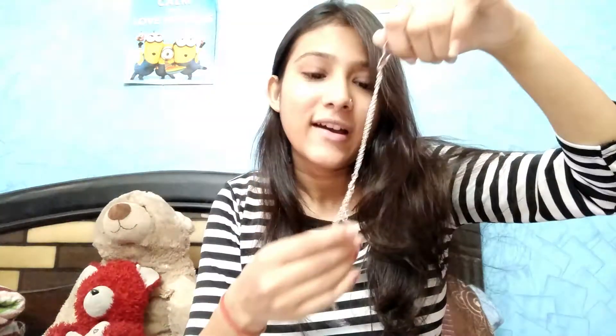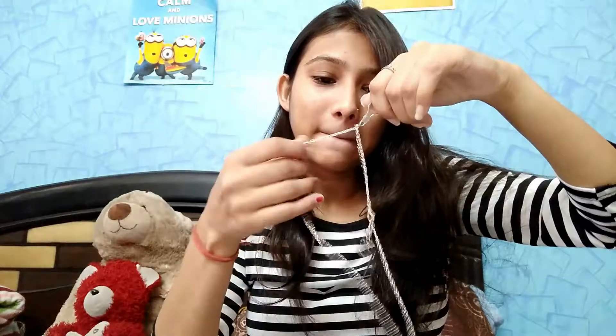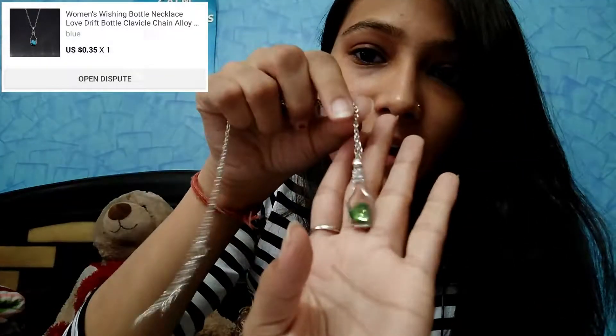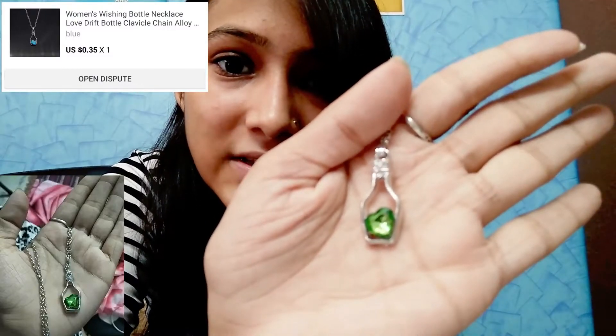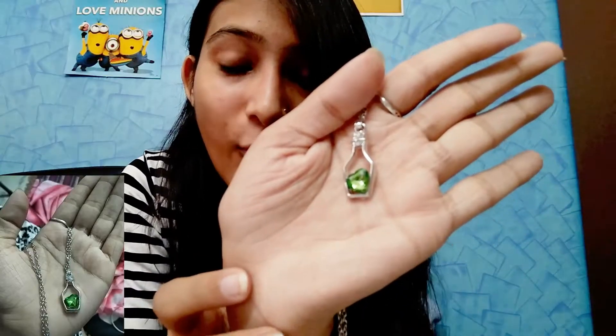So I got a pendant — it's a pearl in a bottle pendant, shaped like a bottle. And this pendant is a heart-shaped pendant. If you can see it, it looks so pretty. Let's move on to our next product and open this.